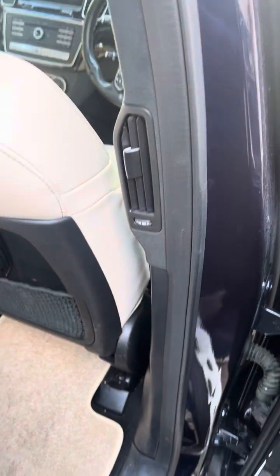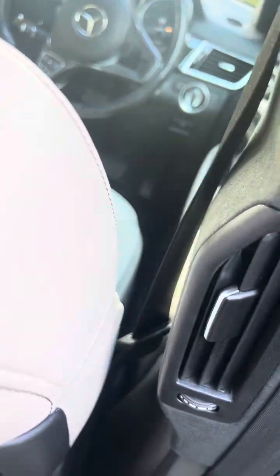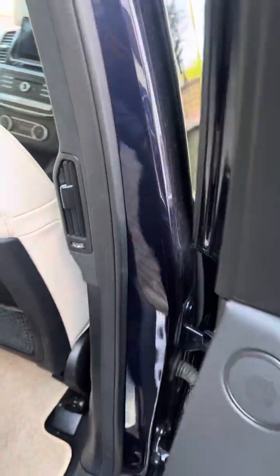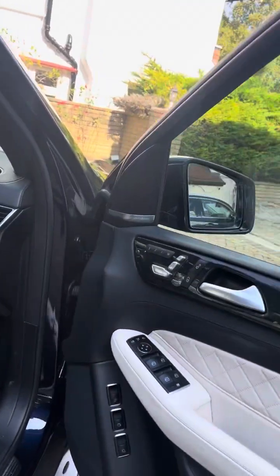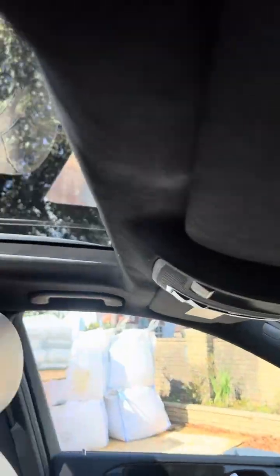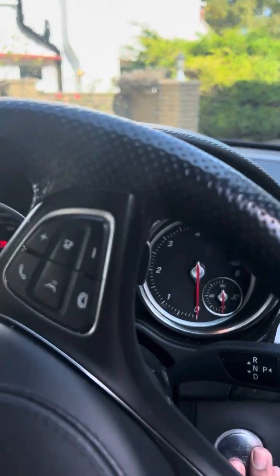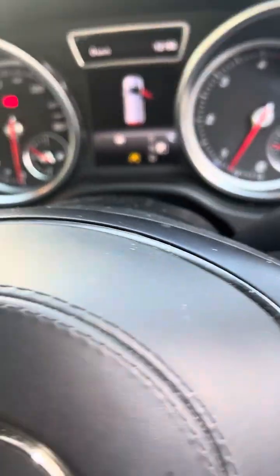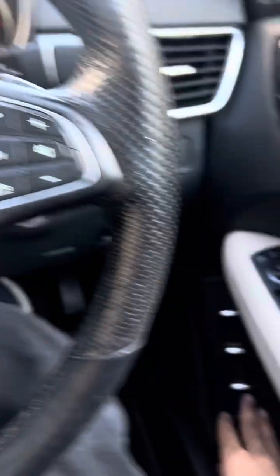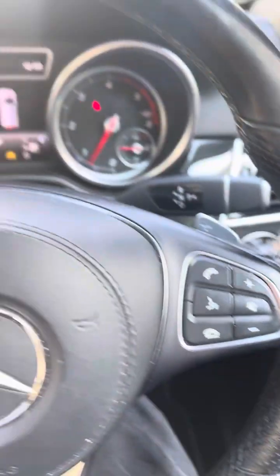This is the grand edition which has designo quilted leather. I think these rear vents are extras as well. You have a panoramic sunroof. You can also close the boot from inside here using the tow bar button.